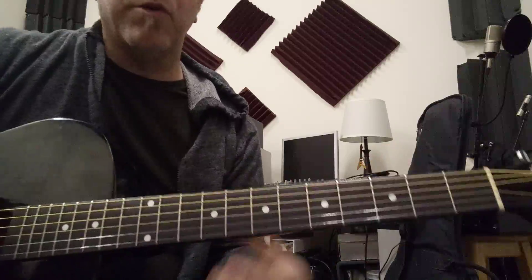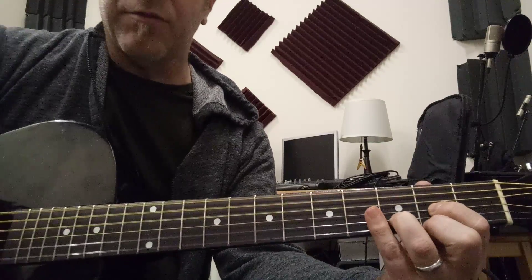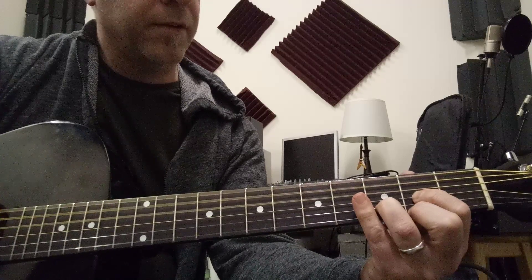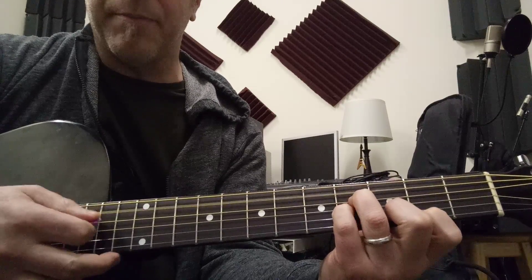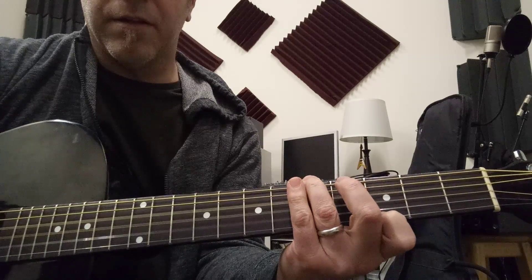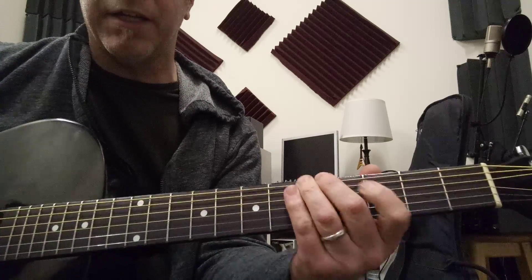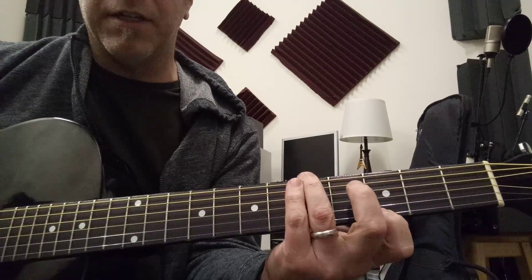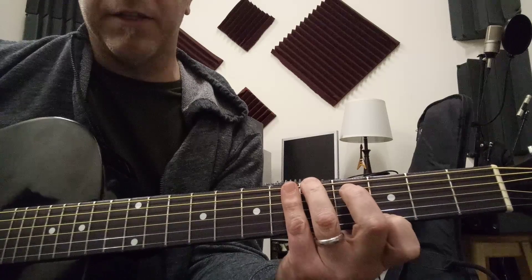So the chorus chords: you play that A-sus-2, and then D with the drop D — with the low D in there. Then I'm playing a B minor 7 with an A in the bass, and then a G. Remember this is drop D, so this now becomes a G. That's an F, G, and that G — and you mute the fifth string and you're playing this G.